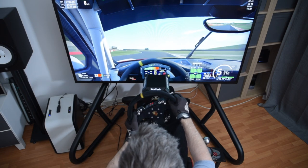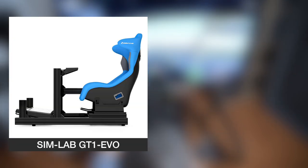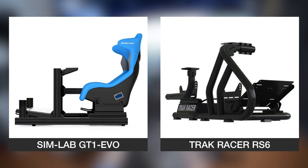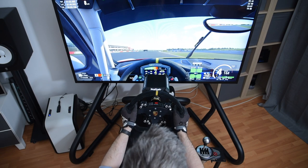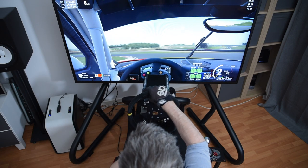With regards to competitors, there are at least two that need to be mentioned. First, there's the Simlab GT1 EVO, which is only slightly more expensive before shipping and quite a bit more expensive after shipping, but also definitely more rigid, more adjustable, and not as pretty in my opinion. And then there's the Trek Racer RS6, which is also made from steel tubing and thus has a similar aesthetic appeal to the Titan. It's priced only marginally higher and at the time of this review also comes with free shipping, with the seat slider and brackets included. To me the RS6 looks like a strong competitor to the Titan and definitely worth a look. If you're looking to buy either the Titan or the RS6 and feel like supporting this channel, please consider buying via the affiliate links in the description. Let me know in the comments if you'd like me to review the RS6 here on this channel.